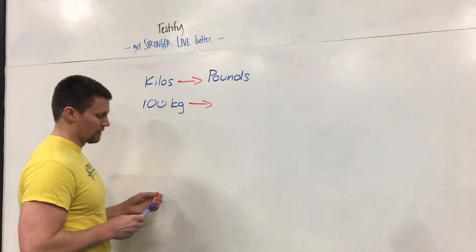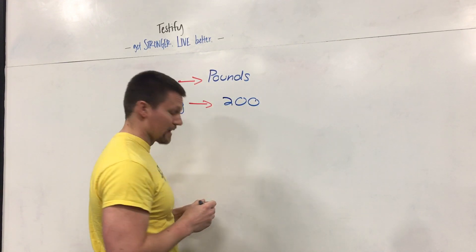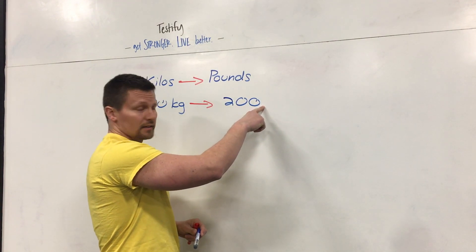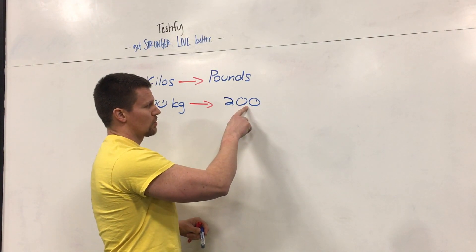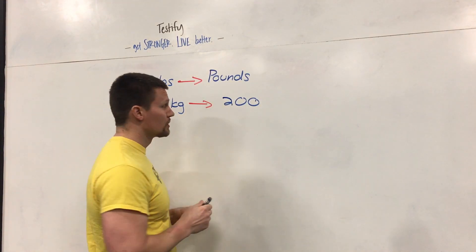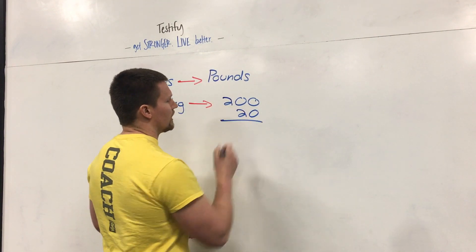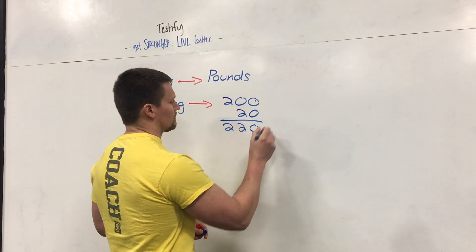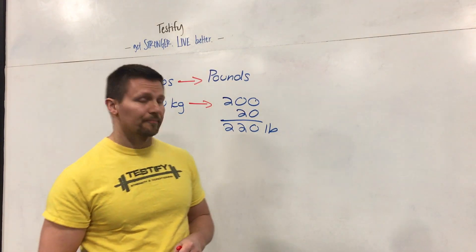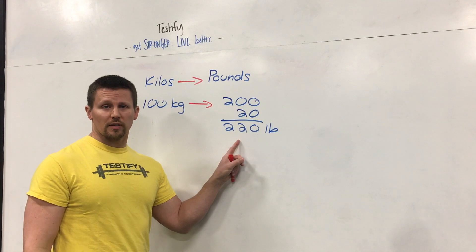Let's start with 100 kilograms. Double it and you get 200. Now remember there's an invisible decimal point sitting right there. Move it over one spot and you get 20. Add them together: 200 plus 20 equals 220 pounds. That's the easy process. 100 kilograms is 220 pounds.